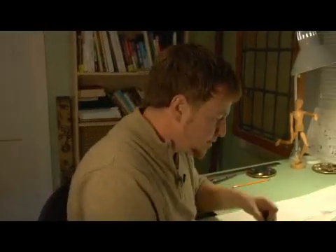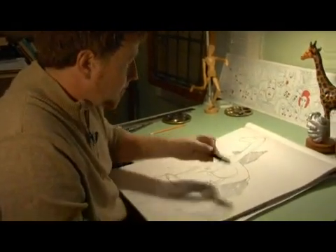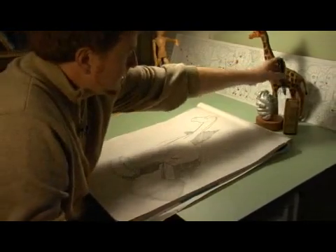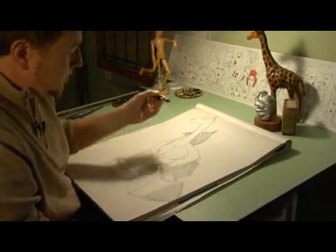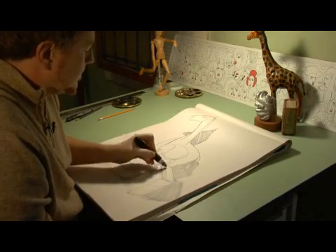Now that we've blocked off our shadows and the dark areas of this drawing, we can go back in and get a little bit more detail. You see the pages of the book go across, so if you remember, we just drew straight lines and we can indicate here.